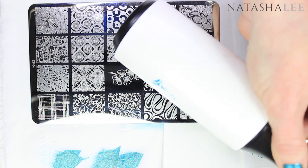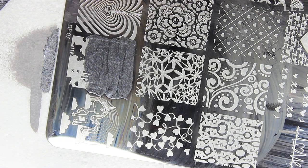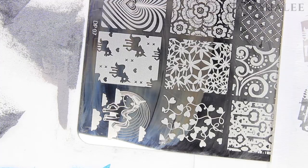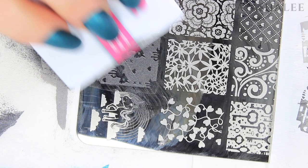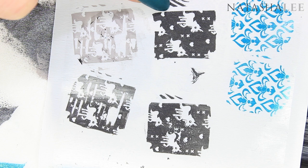Hack number six: if you're struggling to get a crisp design, it may be your scraper or your technique. Some images with a lot of polish in very small negative space are harder to cover evenly. Using a very flexible scraper at a normal 45-degree angle can cause patches, and the more you work it the worse it gets. The best approach is to apply plenty of polish about three-quarters of the way down, then use a firm scraper at a very low angle very gently, take a soft stamper and roll to pick up the image, then roll again to transfer it to your nail.